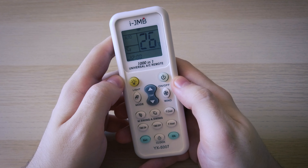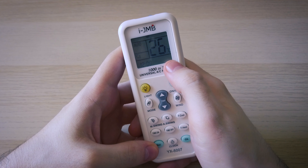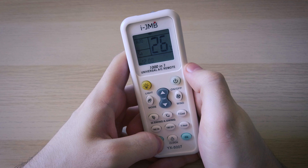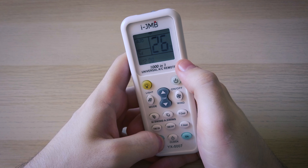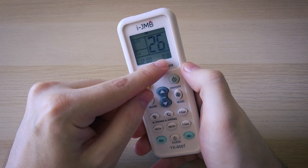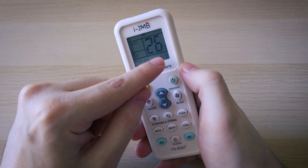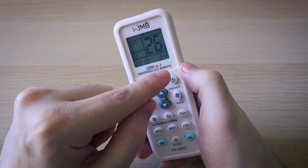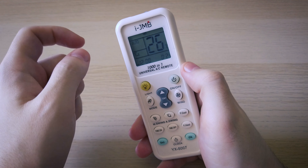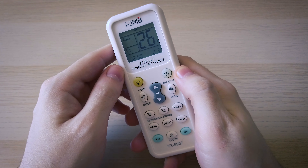Now point your remote to the air conditioner and then just press the set button until you will see three digits appear on the bottom right corner of the screen. After you see them, just release the button and your remote is going to start this count. Right now the remote is sending infrared signals to your air conditioner for each number that you see displayed. Once it gets to the right one you will hear your air conditioner beeping — that's why it's important to have it pointed at your air conditioner.